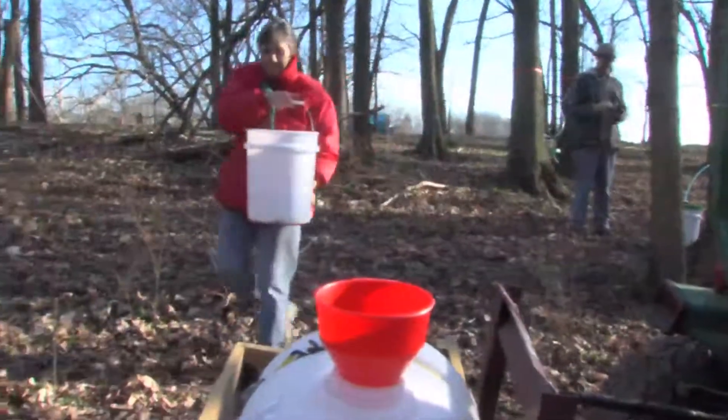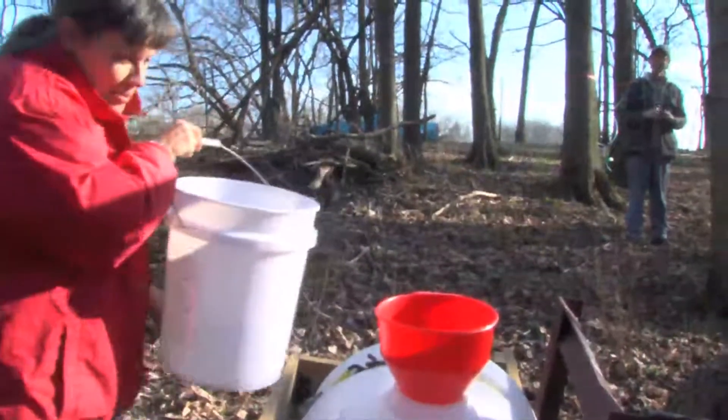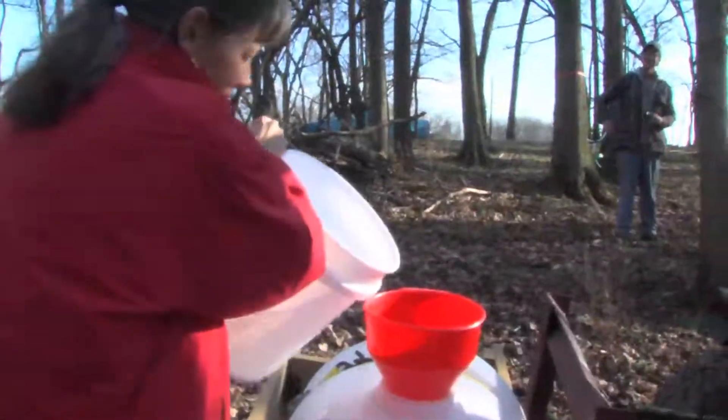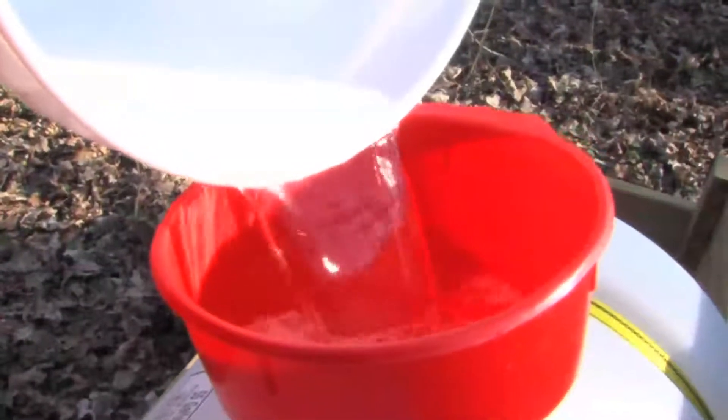Tapping the trees and collecting the sap are time-consuming, but the hard part is boiling the sap down into syrup. For maple trees with the highest sugar content in their sap, it still requires about 40 gallons of sap to make one gallon of syrup. Making syrup requires stainless steel pans with baffles, similar to what might be used for making sorghum molasses. This is why maple syrup production is a very high-energy, very intensive thing — while the sap is running, it's kind of a 24/7 business.